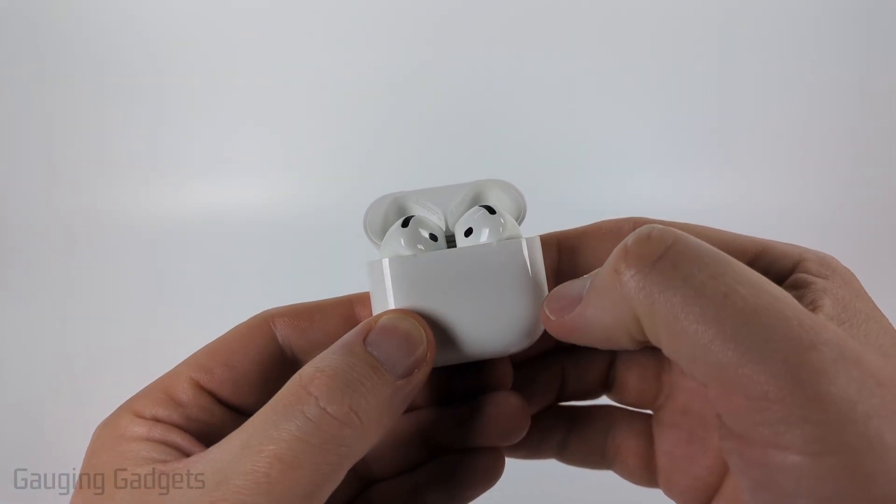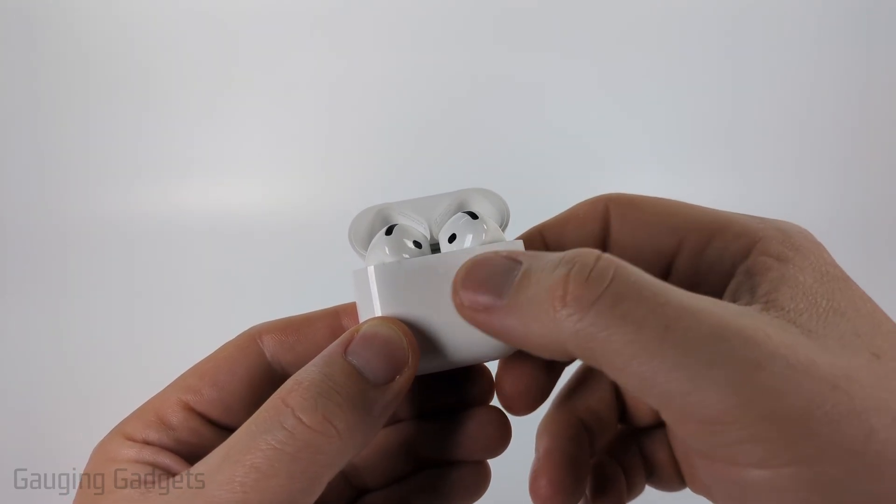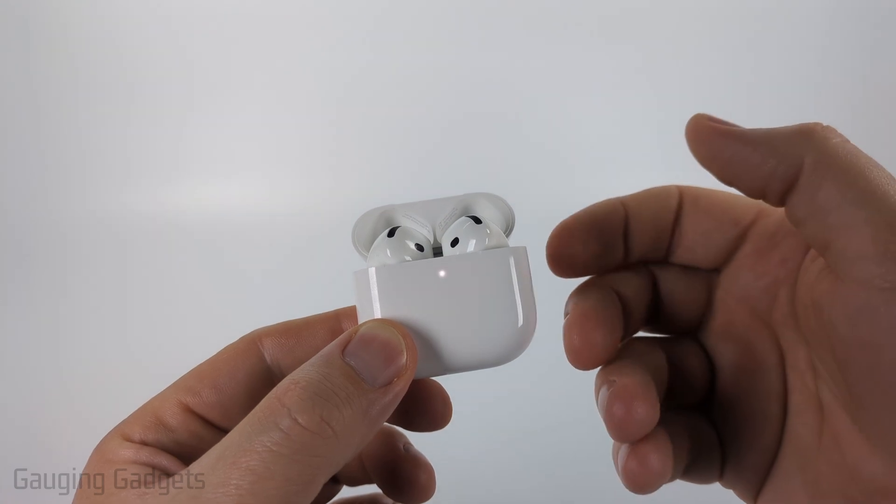When you see the light, double tap the light and you'll see it start blinking white. We just want to make sure that they don't connect to anything else, and that while we're connecting to our PC, they're still blinking white — because they may time out before we do that.